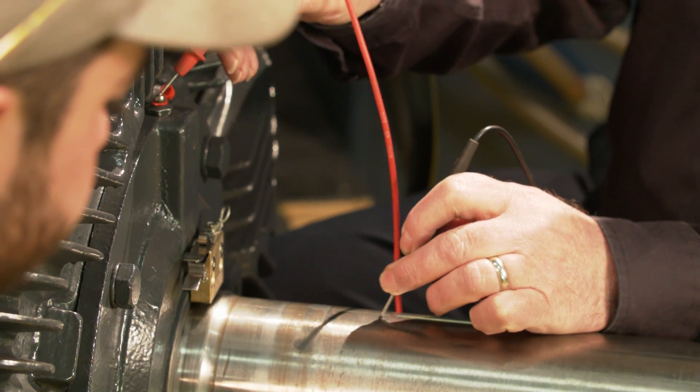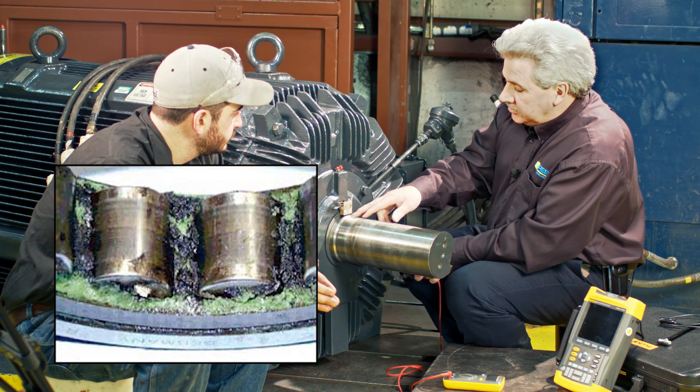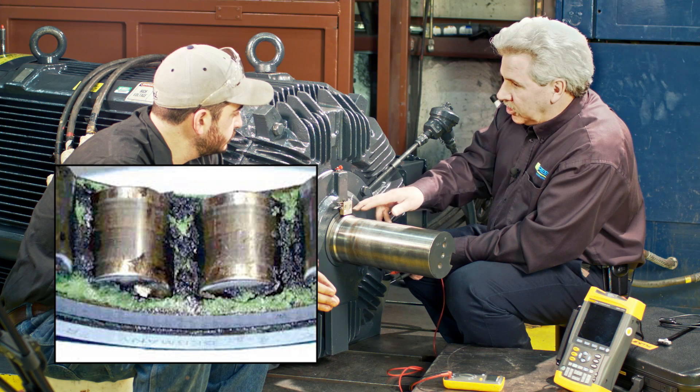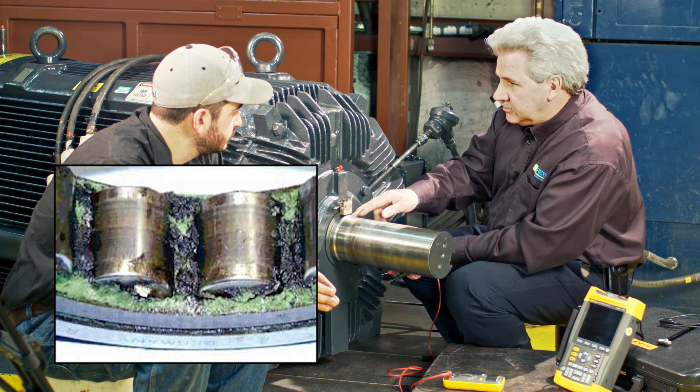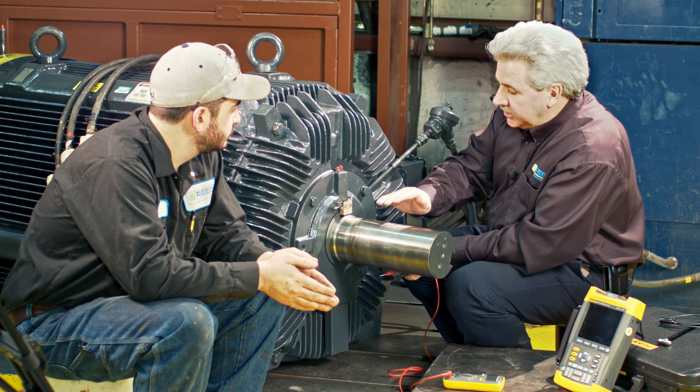Now once the motor is actually running, the lubrication acts as an insulator, being a ball bearing or a roller bearing, either one. A ball bearing has a higher resistance than the roller bearing does. The roller bearing has a bigger path for it to pass through, so the resistance level will be lower.